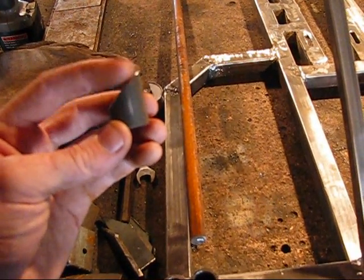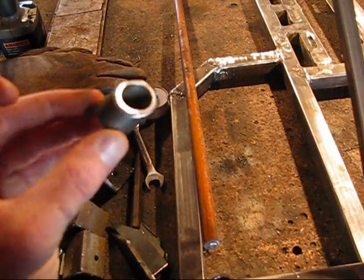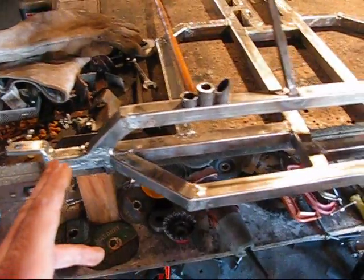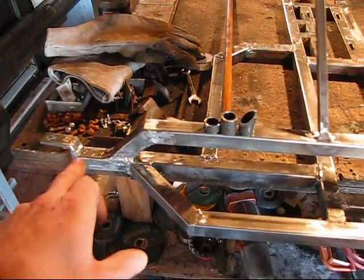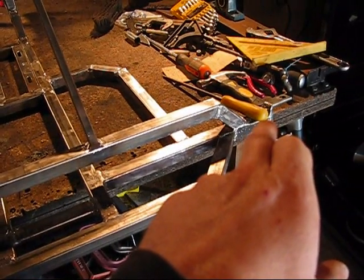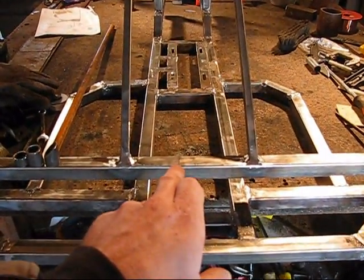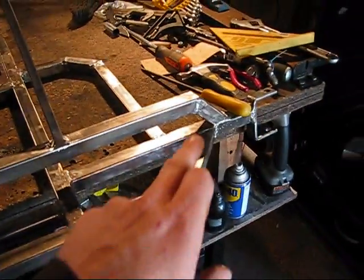The center of the front bar — before I welded the spindle brackets on — measured from one edge straight across was 35 inches. Half of 35 inches is 17 and a half. So where you see that black mark, that's 17 and a half inches from the end of this bar.